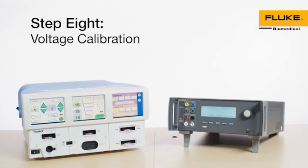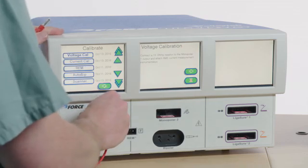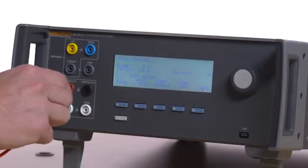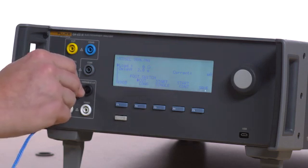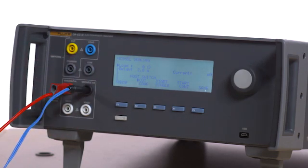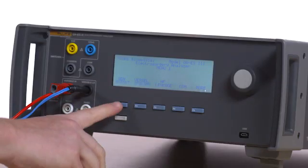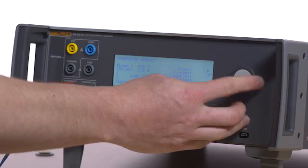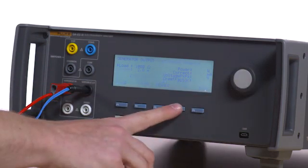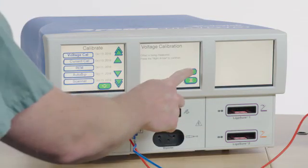Step 8: Voltage Calibration. Select Voltage Calibration from the Calibrate menu on the Force Triad. Connect a red cable from the rightmost input jack of the monopolar port of the Force Triad to the variable high on the QAES-3. Connect the ESU dispersive safety lead to the variable low port on the QAES-3 and then to the REM port on the Force Triad. Click the QAES-3 back button and then press F1 for generator output. Select 1000 ohm load and then F4 for start continuous. Follow the on-screen instructions to calibrate with 1000 ohms.